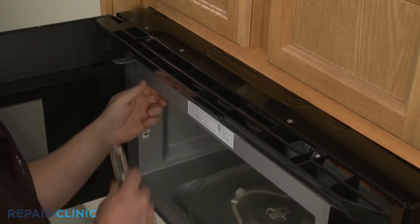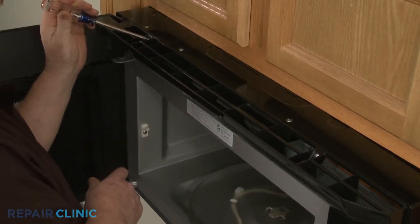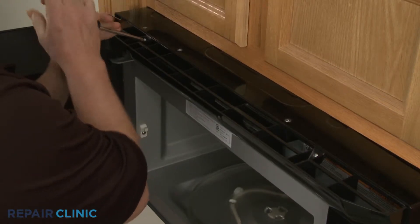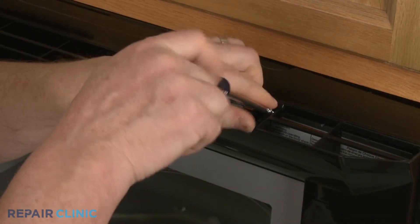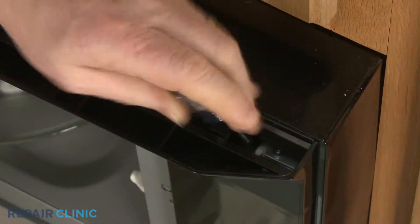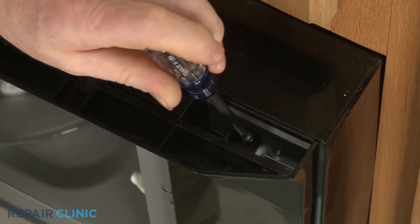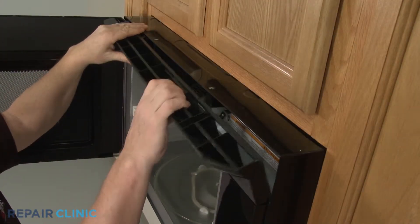Use a Phillips head screwdriver to unthread the three screws securing the top grill. Pull the grill down from the top to detach.